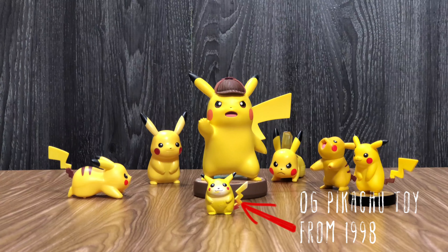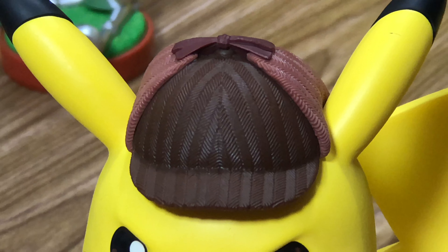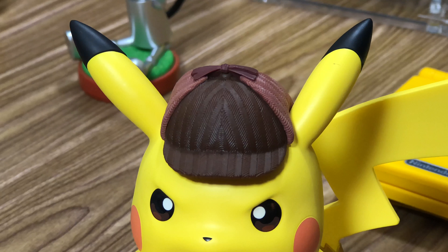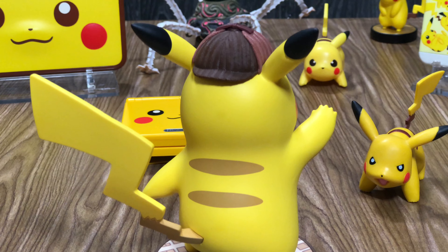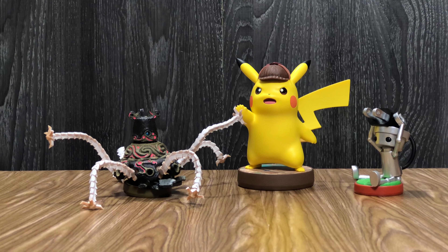The detail in the hat — look at the detail in the hat, you see the textures — everything's there. It seems like the stripes on his back and his tail are a little bit more creamy than a typical Pikachu. Pikachu is definitely a lot more brown, but not all Pikachus are the same.